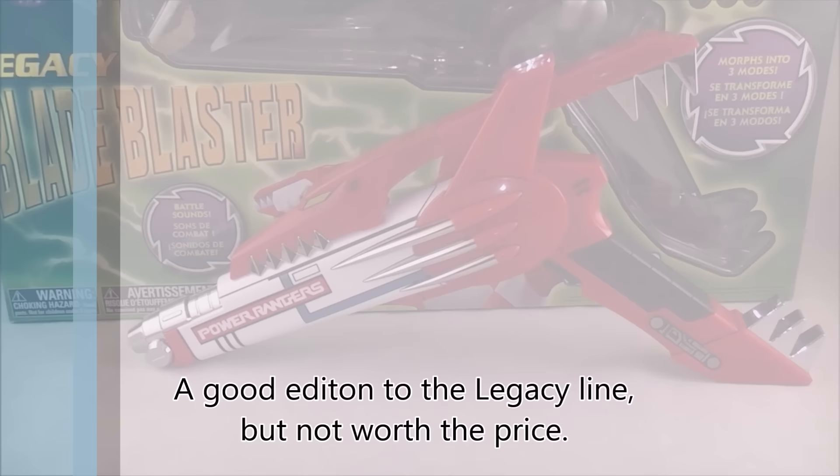Until next time, make sure you check out the Crazy Podcast at writersrangersrambles.com. Don't forget to like, comment, subscribe. Until next time, Dawson Ryder, signing out.